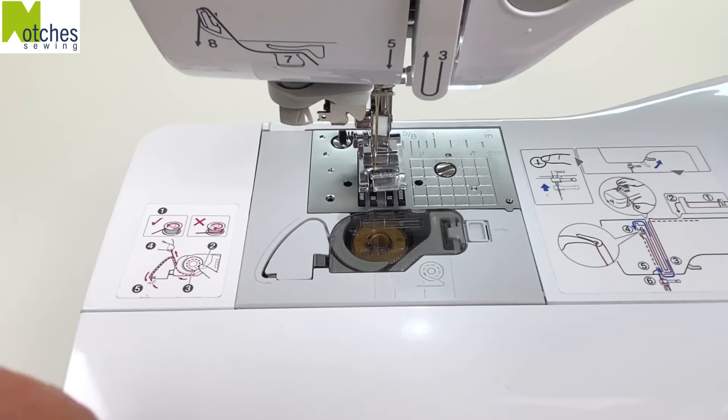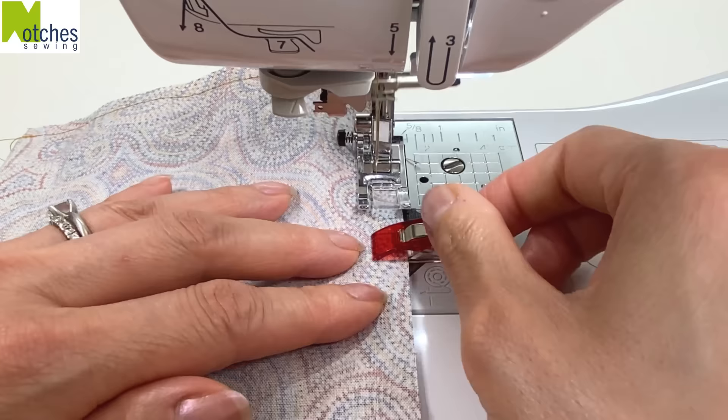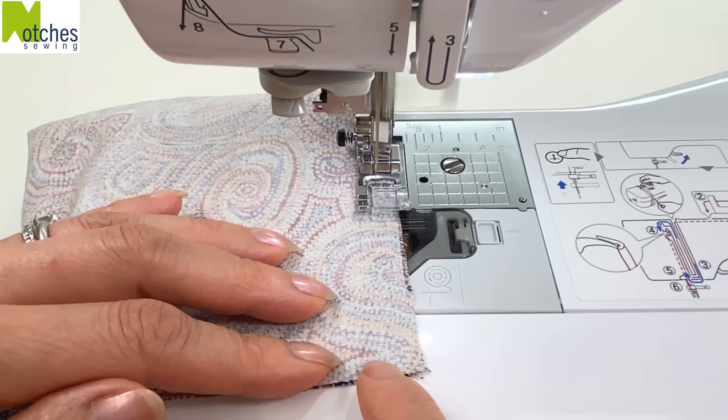Using a quarter inch seam allowance start at the top fold, back tack, stitch until you're a quarter inch from the edge and with your needle down lift your foot and pivot. Back tack at this first clip, skip over to the next one, back tack again and then stitch around and back tack to finish.